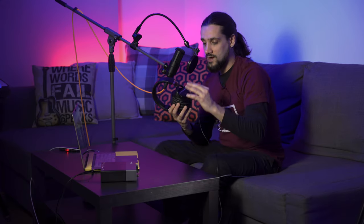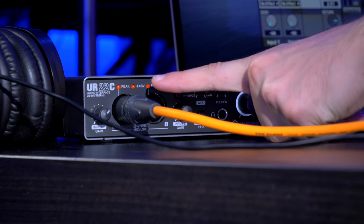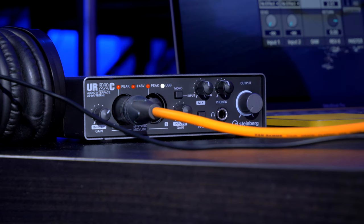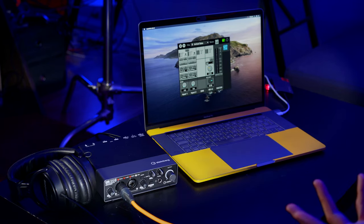We're going to use the UR22C in order to record our microphone and also to be able to hear our sound when editing through our headphones or speakers. After connecting the audio interface we just need to plug in our microphone into the first input on the UR22C. We have two high quality mic preamps — if you have a guest you can plug their microphone into input number two and both inputs can be recorded at the same time.